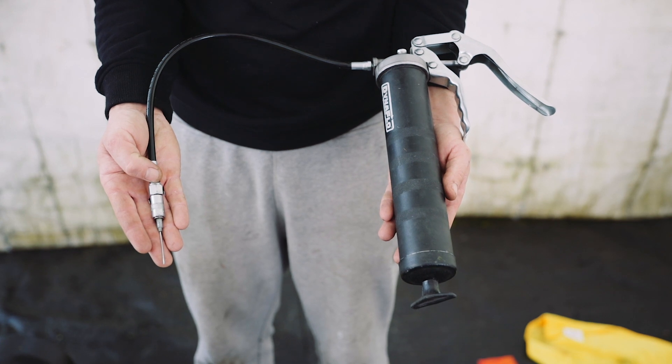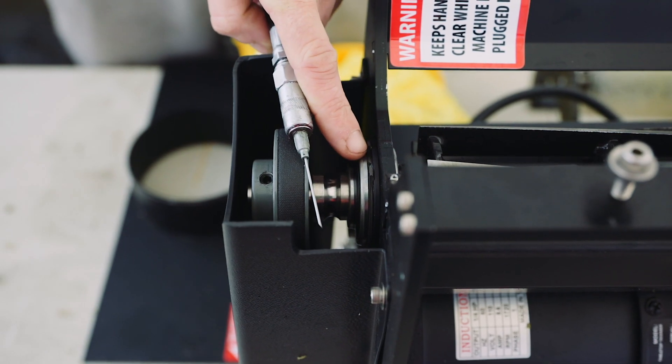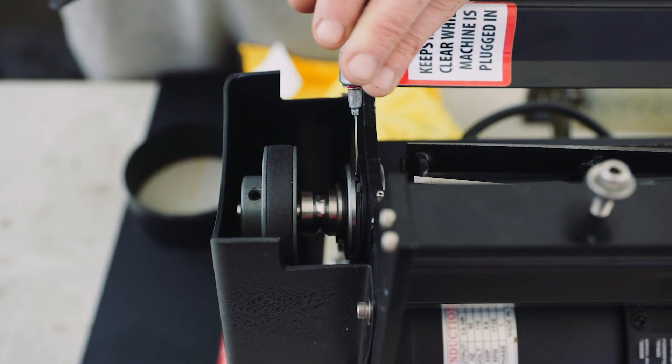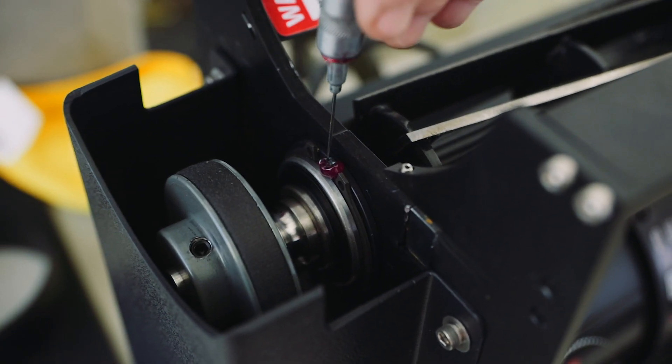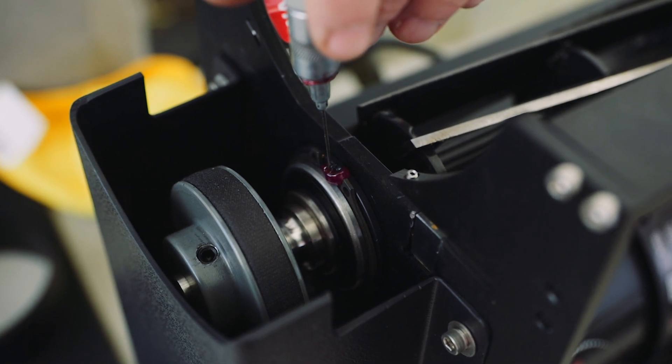You'll need a grease gun with a needle to inject the grease inside of the bearing. You'll notice on top of each bearing a small hole. Use the needle to inject some grease until you see a surplus. This will expel any remaining water inside. Wipe off the surplus with a cloth and repeat this process for the second bearing.